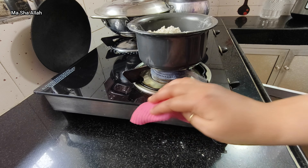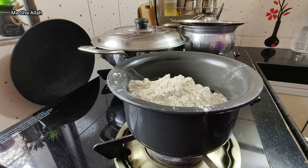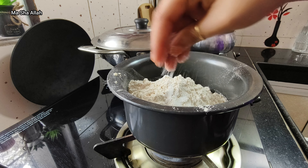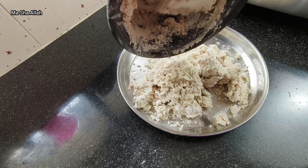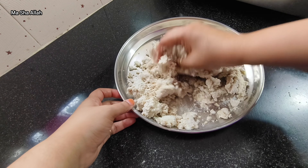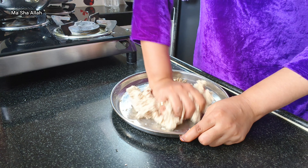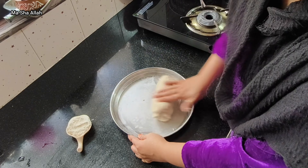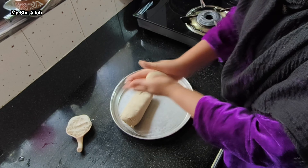I added some salt. Last time when I made roti it didn't come out properly — I didn't use hot water. This time I thought I'd mix the roti dough in hot water. Let's see how it turns out — perfect or not.